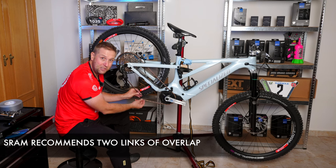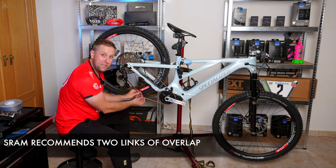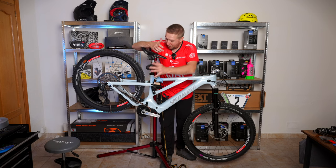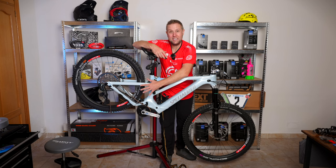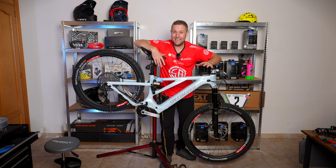Unfortunately, we're going to have to finish the video here. So typical — I'm almost ready to finish this bike. Riders, I'm really sorry. I was going to show how to index the gears, but there are loads of videos on YouTube. When I get really good at it, I'll shoot another video.